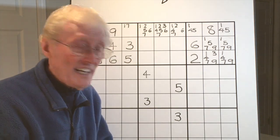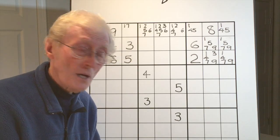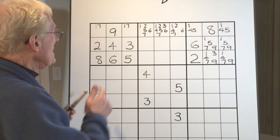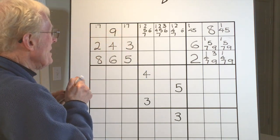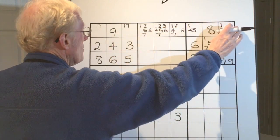But let's say you forgot or didn't see that — that can happen. I'm going to show you how you can still get that cell to become a three. Let's go back to the matching pair. This matching pair means you get rid of any one and seven all the way along this row.